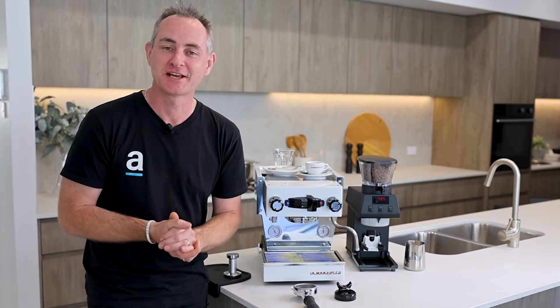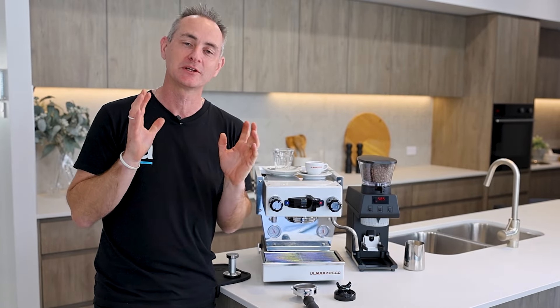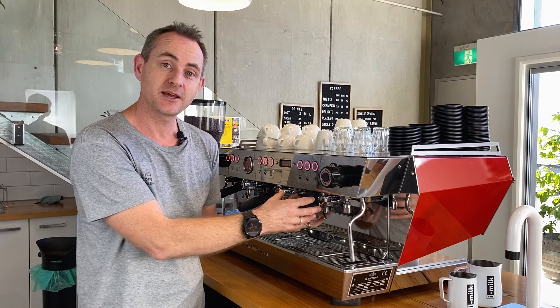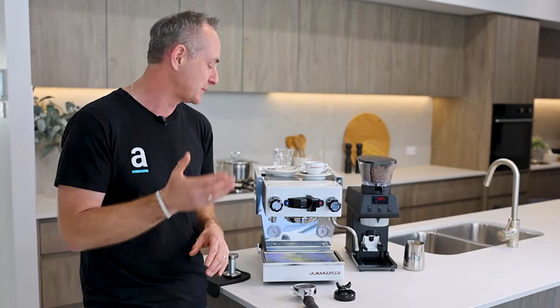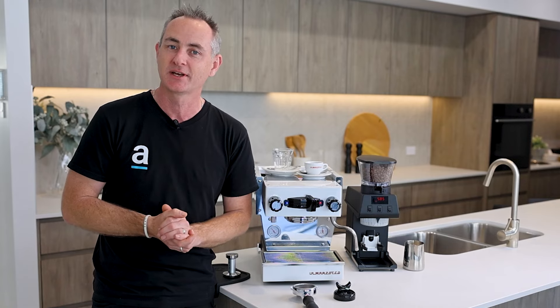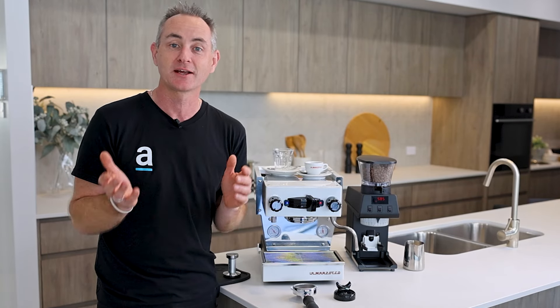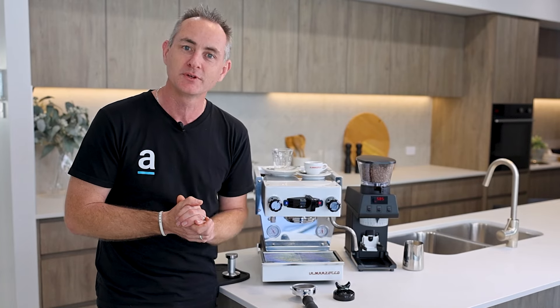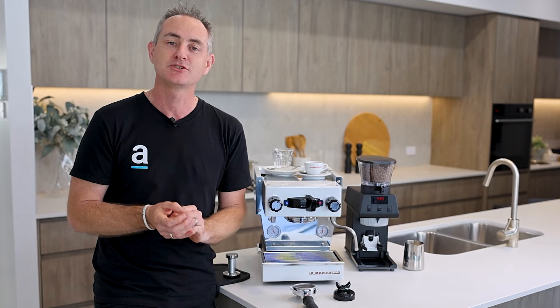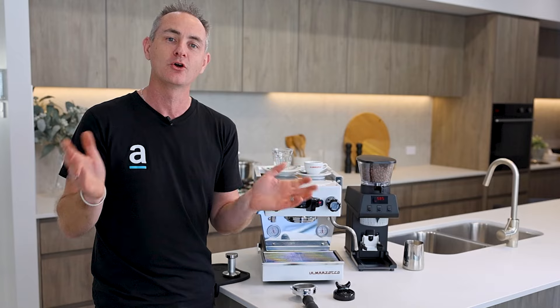If you're a fan of our channel you would have definitely seen us play with a lot of La Marzocco gear, both in the commercial space and all of the previous home machines. We've done a lot of reviews and we're really stoked to have the Mikra here today. We'll be covering what we like about it, all the technical specs, and some things we think could be improved — hopefully giving you an idea as to whether this could be your next home machine.